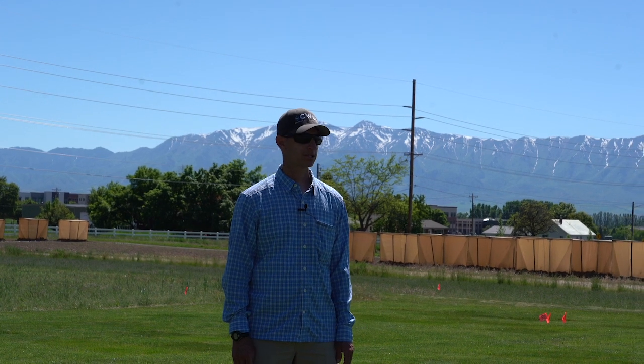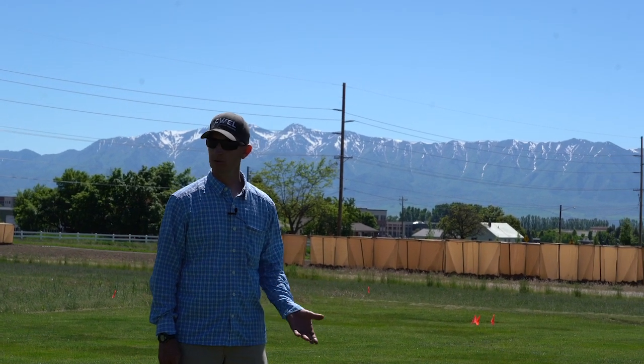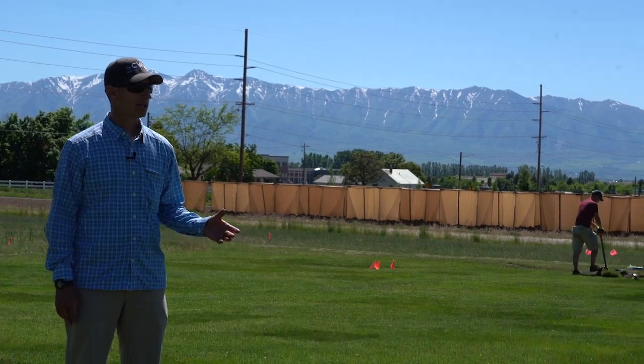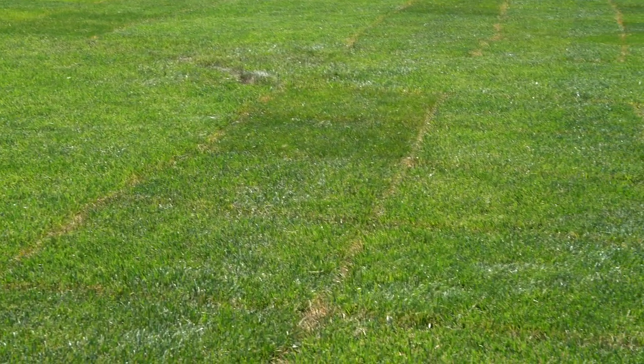The plot we're looking at here is the cool season NTEP water use study. NTEP is the National Turf Grass Evaluation Program. One of the common things we see with all of our research projects here is that we enjoy almost killing the grass and then bringing it back to life.